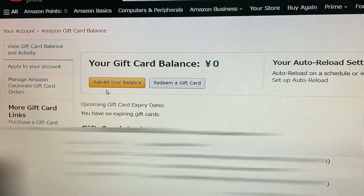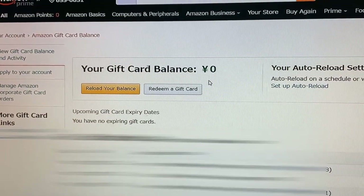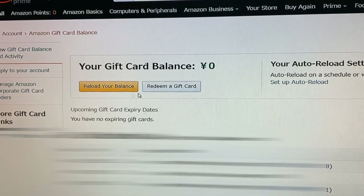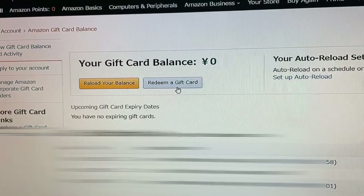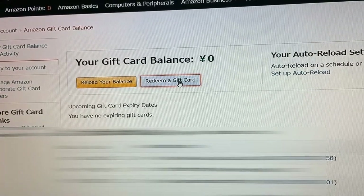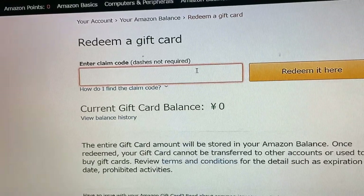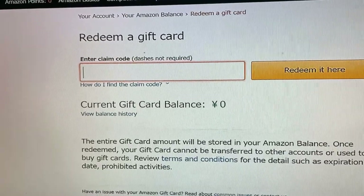It should say your gift card balance. I have zero yen. You'll see options to reload your balance or redeem a gift card. I am going to redeem a gift card right here — press this button, enter the code, and then press 'Redeem it here.'